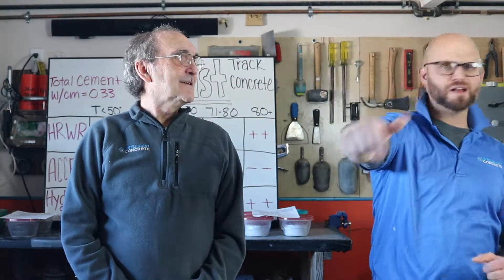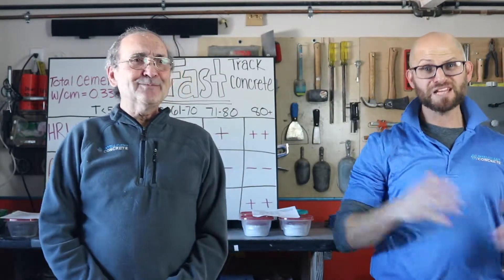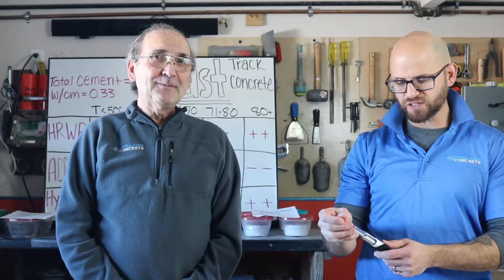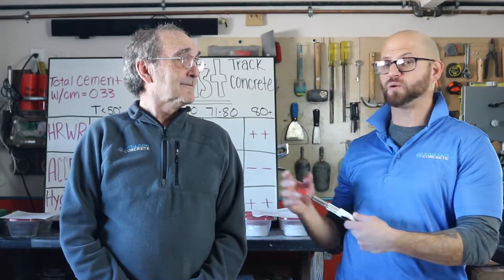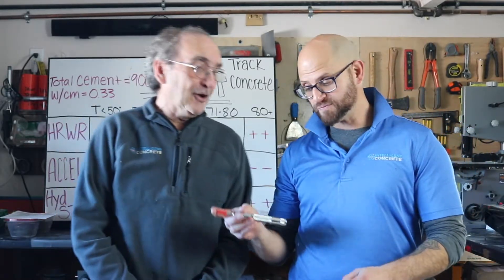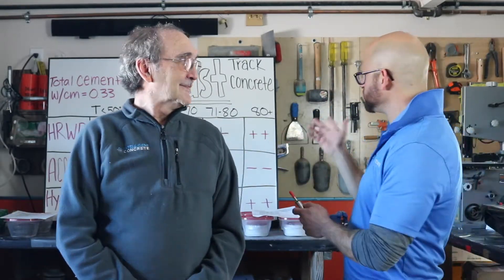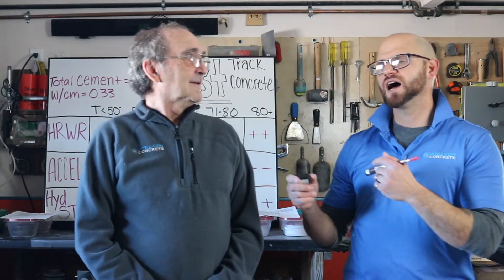Good afternoon ladies and gentlemen, I'm John, I'm David. We're here to talk to you today about the handheld penetrometer. We did a technical spiel on this too, but David had just asked — David doesn't even know what the heck we're talking about tonight. That's true. I do now.